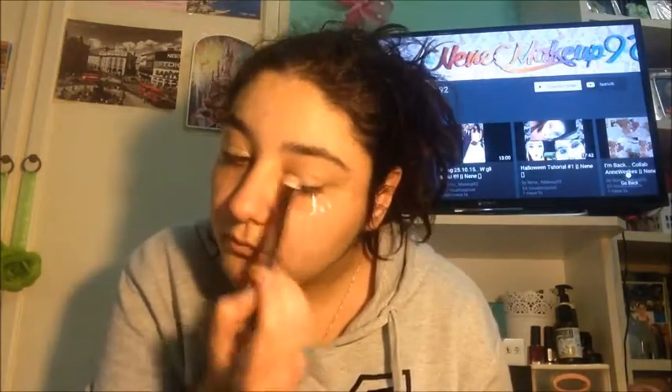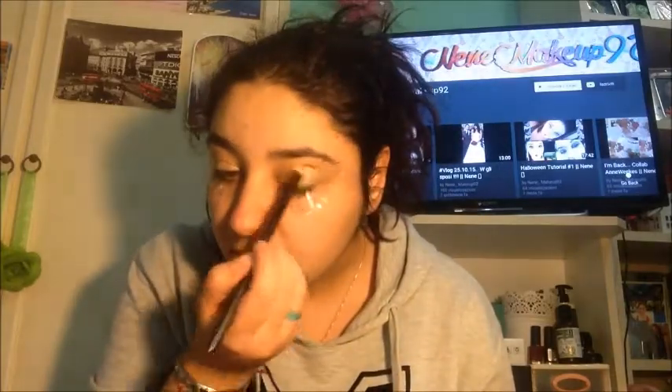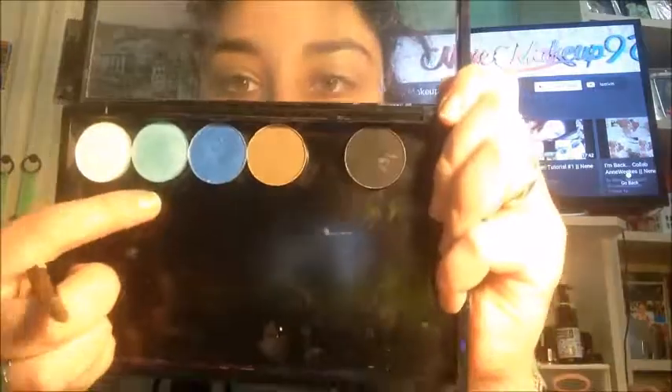Visto che il primer è lucido, prendo la mia palette Urban Decay Naked 2 Basics e prendo il primo colore che si chiama Skimp, e lo metto su tutta la palpebra mobile. Questo fa sì che il primer si opacizzi e non alteri i colori degli ombretti che andrò a utilizzare.